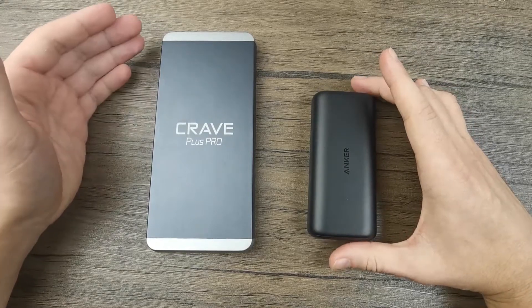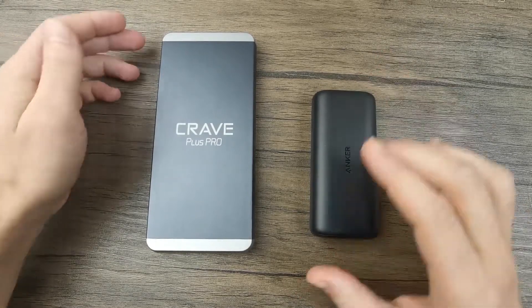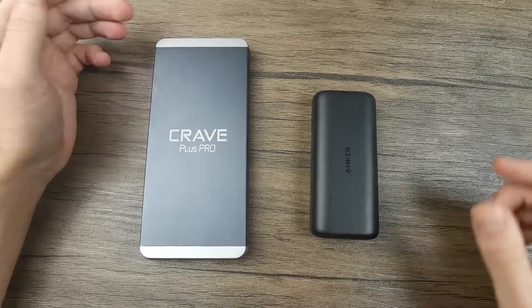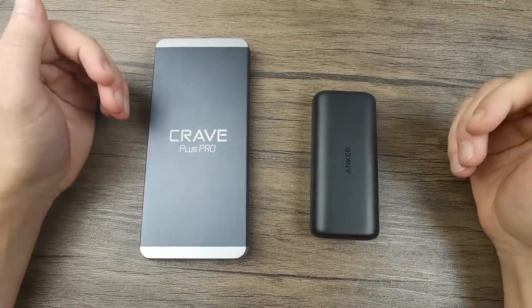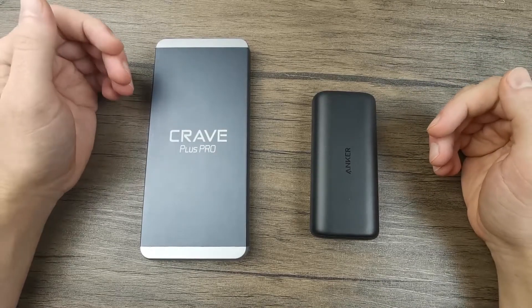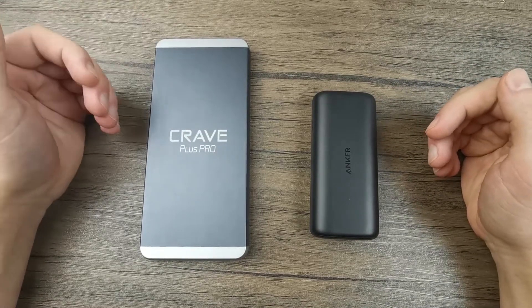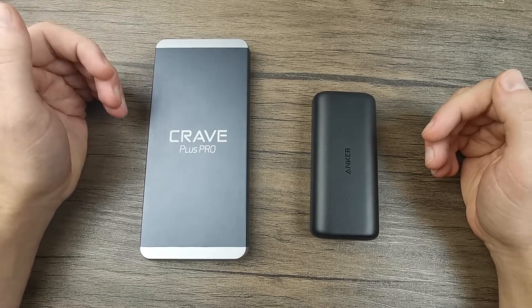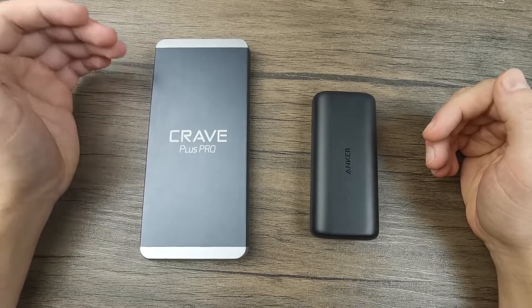In the case of the 20,000 mAh power bank with an iPhone 12, it can charge it around 4.5 times. So always consider the real usable capacity rather than calculating based on the listed capacity alone — that's an important factor in your purchasing decision.